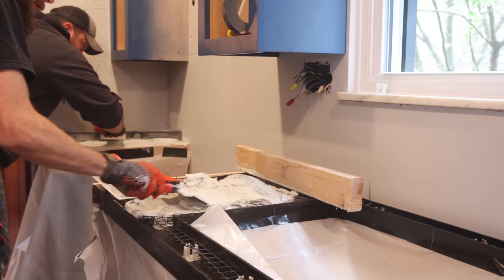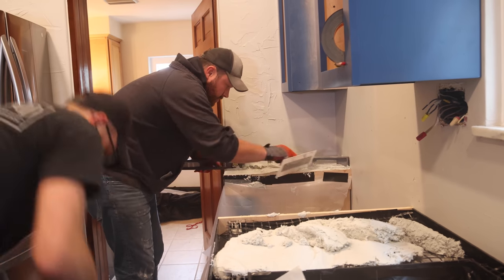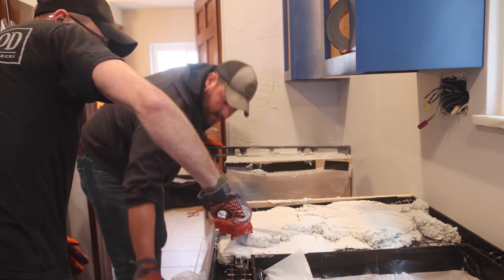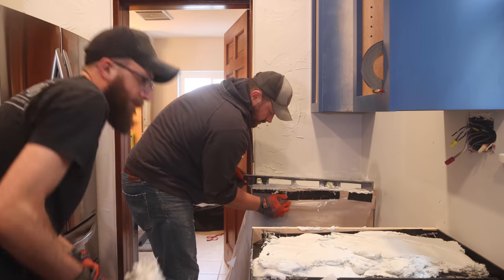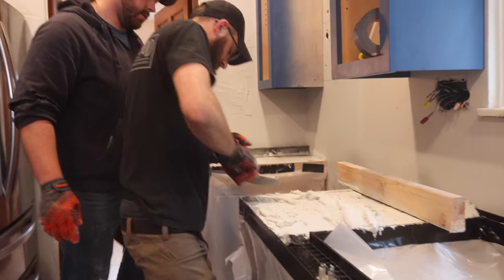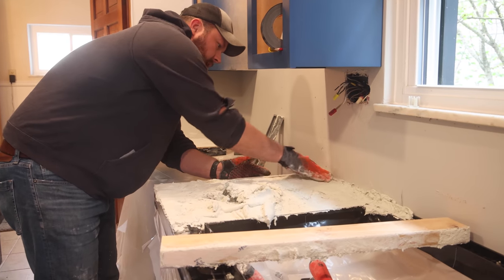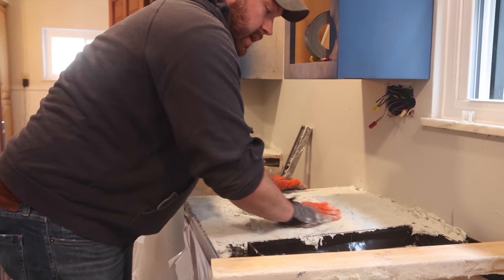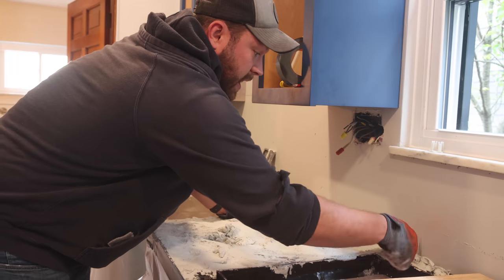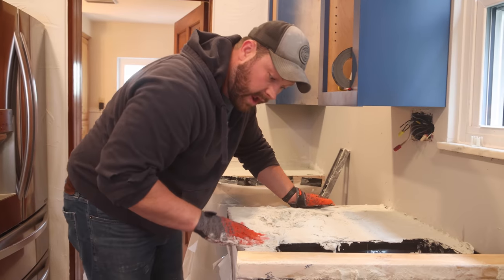We forgot to put the edge on that side — thanks, idiots. So this is going to be a problem; there's nothing to screed on. If you know anything about concrete, you know about screeding. We're in the sink area now — I do not know a better way to do this, so I'm packing it in with my hands. The weakest parts of the countertop are going to be around the sink, so it's important to make sure it's packed down tightly with proper additives and plenty of mesh in those corners to prevent cracking.